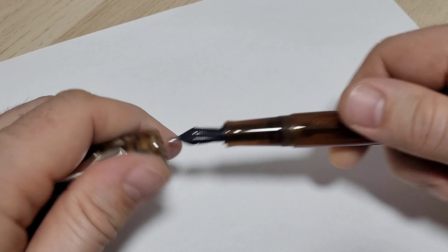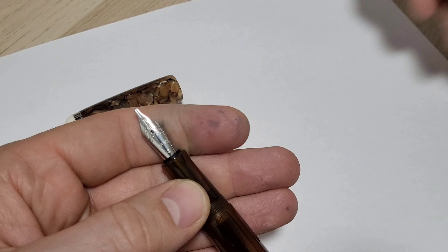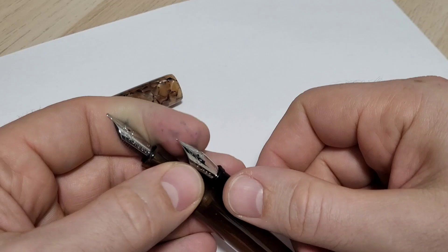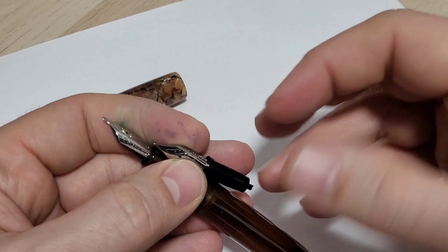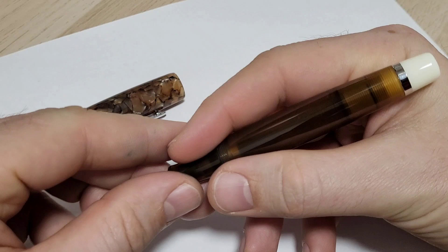I ordered mine with the 1.5 millimeter stub and, going with my theme of one pen many nibs, I ordered an extra fine as well. I'll do a writing sample for both nib widths. There's also an extra nib that fits this pen that's not from Opus — it's a bit of a hack I'm going to show you at the end. The construction is really nice; I'll give you some size comparisons.